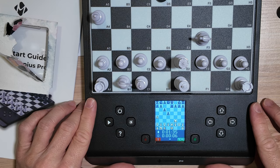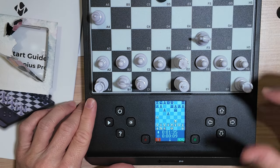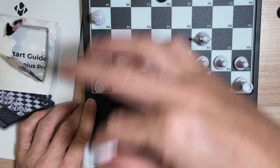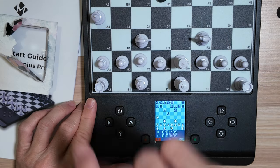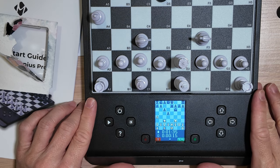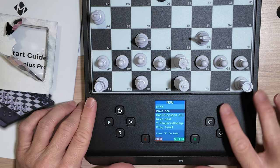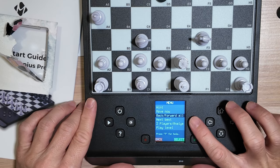Now I am playing as black. White is the computer and it wants to move its knight from B1 to C3. Let's explore the other options. It has move now, back, forward, all.